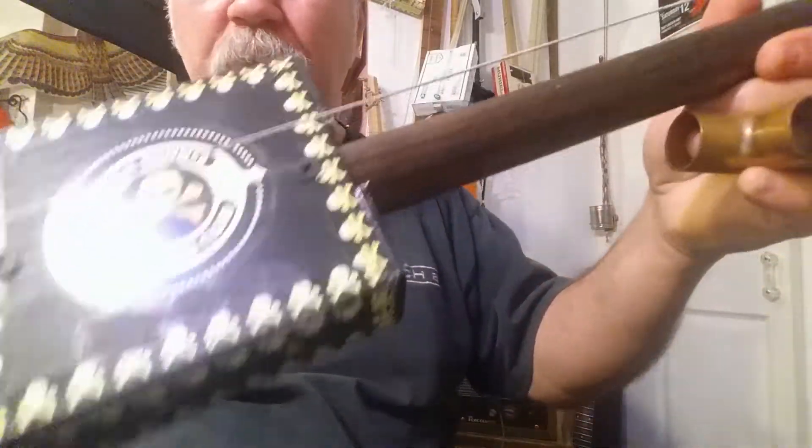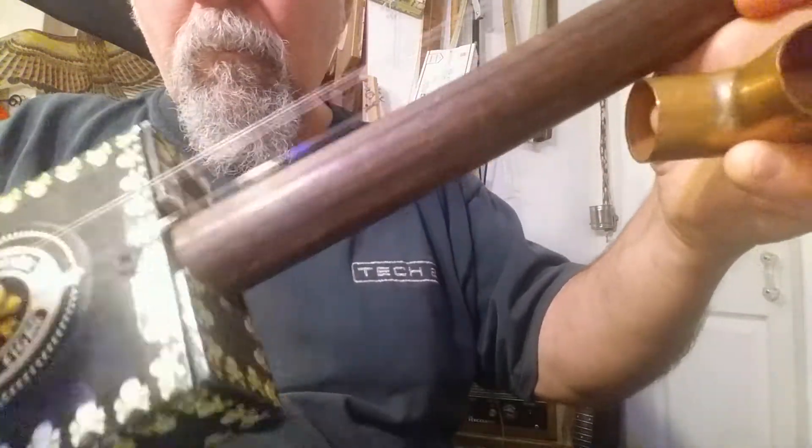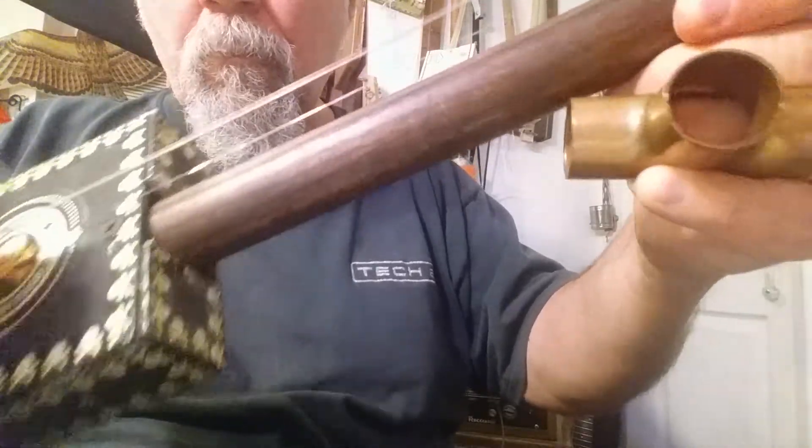Not perfectly in tune, but you get some kind of an idea. They're tuned in unison, these strings, which is a way I often tune chuggers — I don't always.